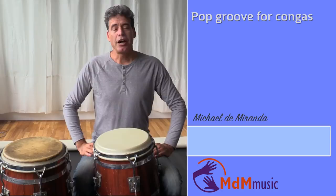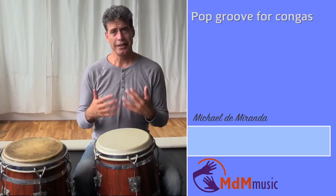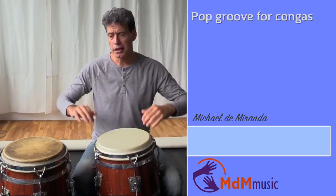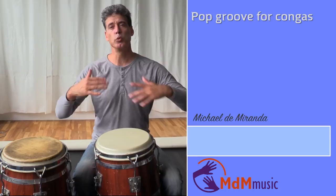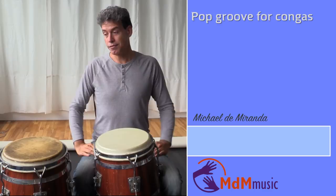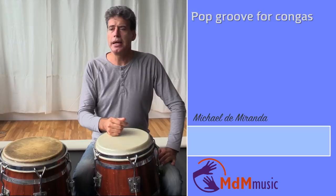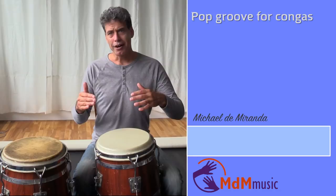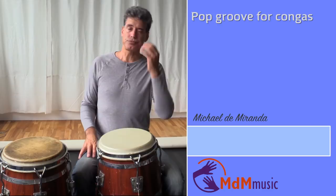The role of a percussionist in pop music, funk music, and rock music is different than in salsa music or in Latin music. In salsa music, for instance, Son Montuno or Samba, the percussionist makes the foundation on which the guitar, piano and the melodies are built. In pop music, it's different — this foundation is often made by the drummer and a bass player, and the rhythms from guitar and piano are built on this foundation. So as a percussionist, you have lots of different possibilities.